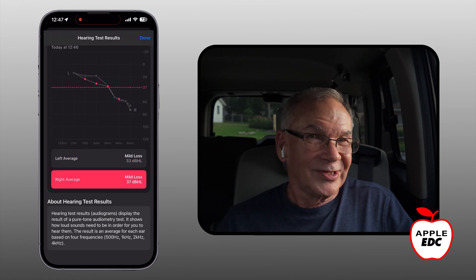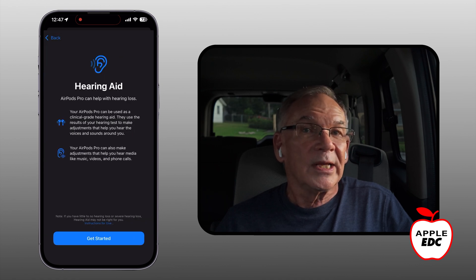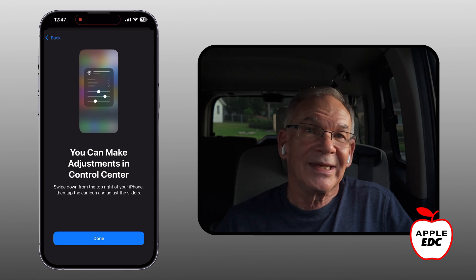When you're done reviewing your results, tap 'Update Hearing Aid' to get started with turning the hearing aid on and making final adjustments. It shows you a reminder screen to let you know that it might take a little time to get used to your hearing aids. Then it reminds you that you can control them through the control center on your phone. You get to the control center by swiping down diagonally from the top of your phone. For your AirPods Pro 2 to show up in the control center, you need to be wearing them.